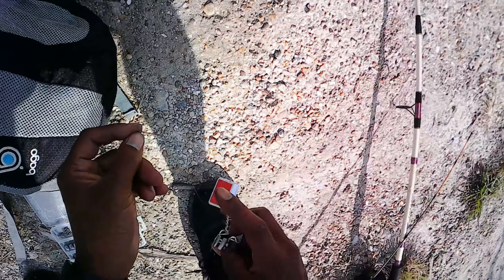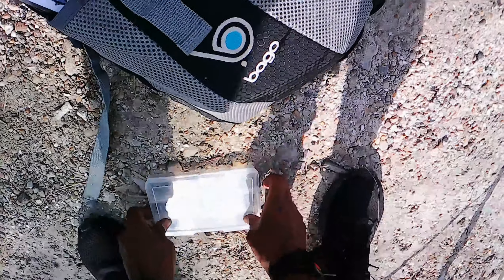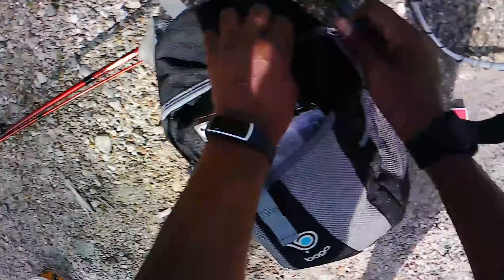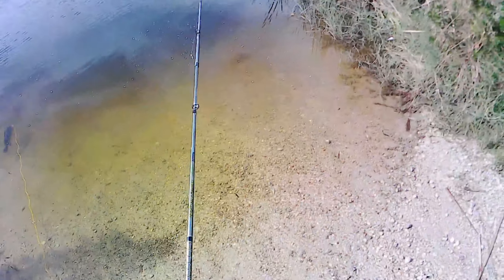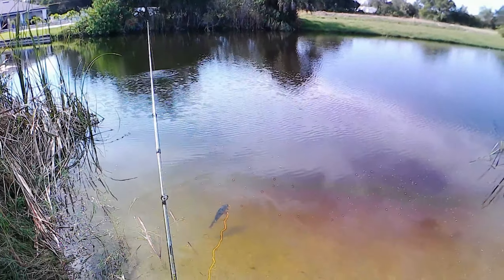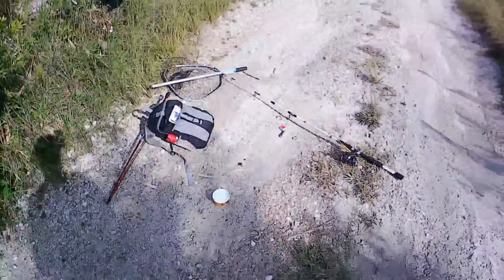First you find where the fish are at — heard somebody say this — you find where the fish are at and then you find what the fish want. I think I know where some of them are at. If that big guy's out there, he's gotta have some family with him. So now I know where they're at, I'll figure out what they want. I'm going live, using rigs, two more on or something like that, and I'll be happy. Little panfish hook on there, little bluegill hook — see if we can't get something.